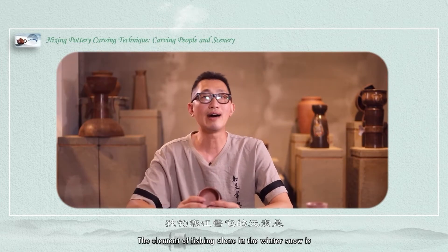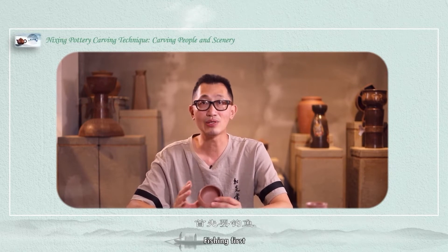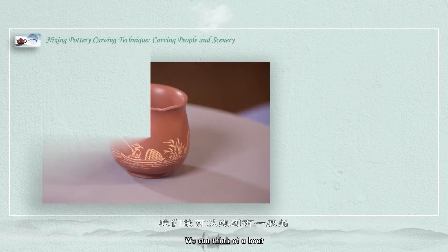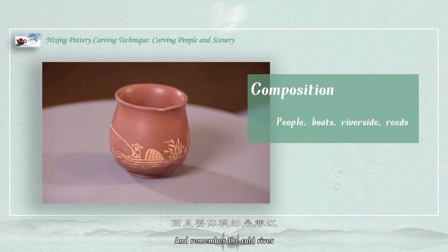The elements of fishing alone in the winter snow are: fishing, a cold river, a boat, and a man fishing by the river. Remember the cold river. The plants next to it should be reed.